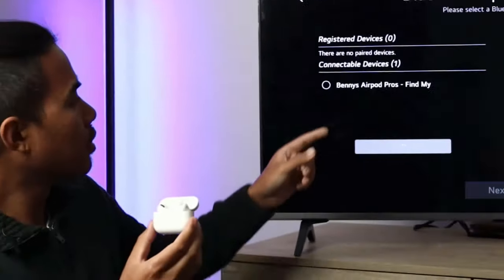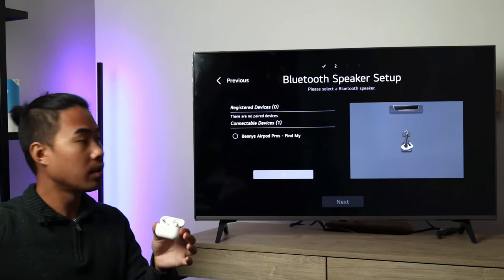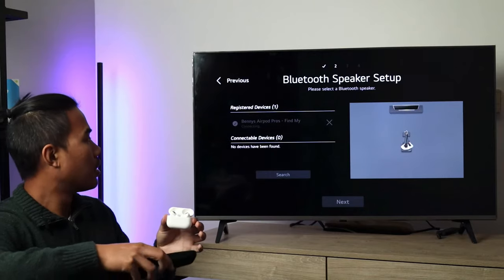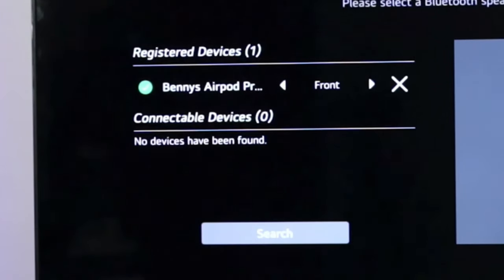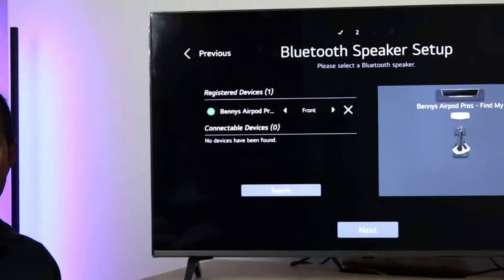On the TV we now see Benny's AirPods Pros, so I'm going to go ahead and select that. After I select it, you'll see that the AirPods connect — there's a green check mark which means we're good to go.